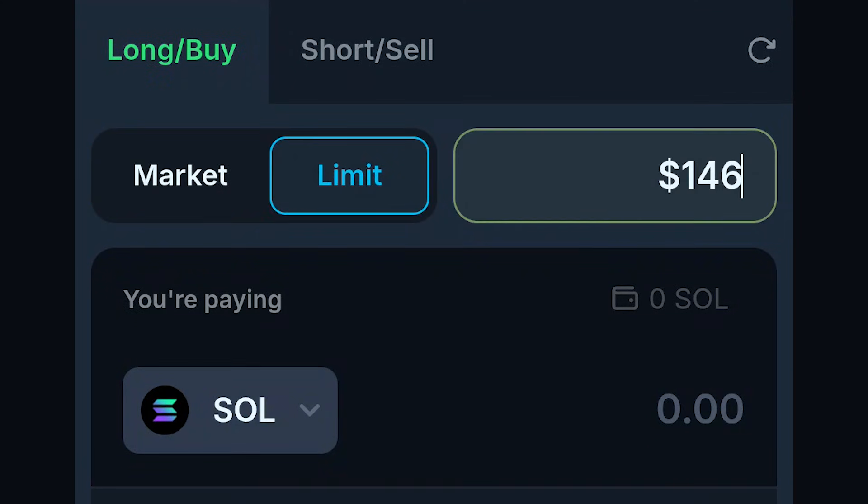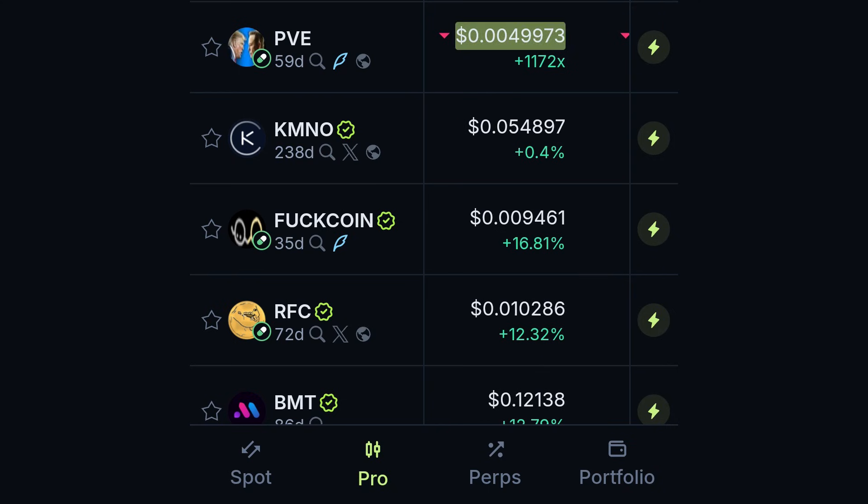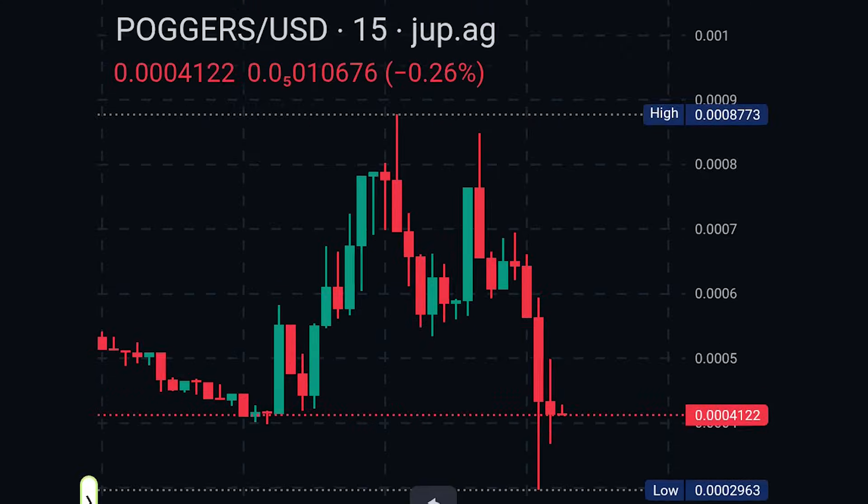Since this video is meant to be beginner-friendly, we won't go into the more advanced features Jupiter offers, like perps which let you trade with leverage, or the pro tab where you can explore deeper market stats, token flows, and charts. But now that you've seen how everything works on the spot site, you're all set to make your first trade on Solana using Jupiter. We'd love to hear how it goes for you, so share your experience in the comments below. Bye.